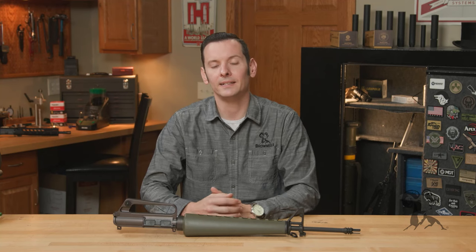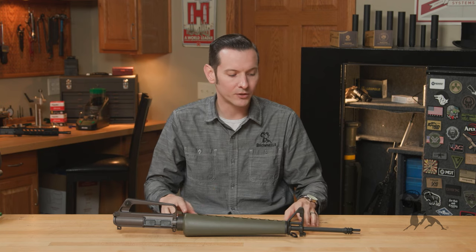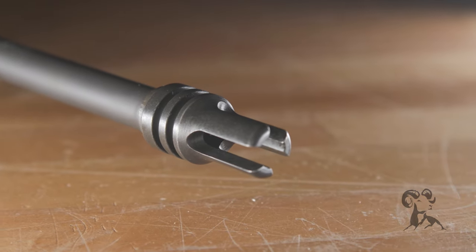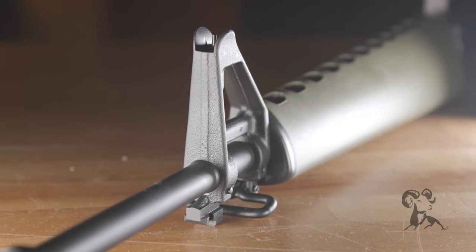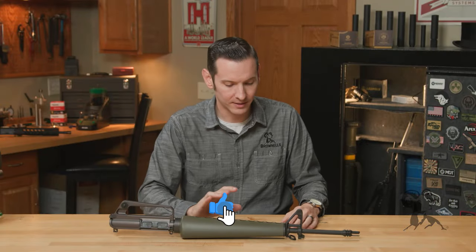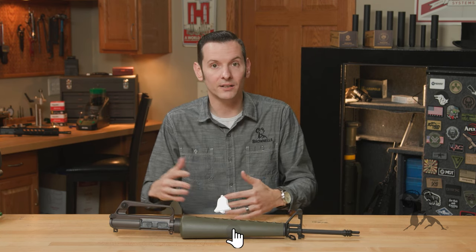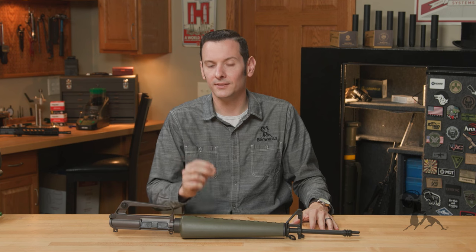Hi, Caleb from Brownells here. And in today's product spotlight, we're going to be taking a look at the BRN601 Retro Upper Receiver Assembly. So what we have here is a modern make of the retro 601, which was the original Colt rifle that was manufactured between 1960 and 1962.